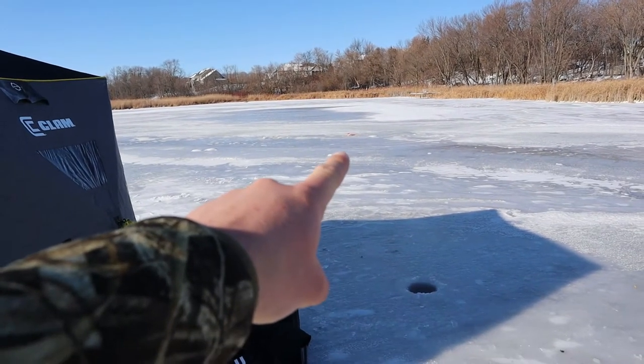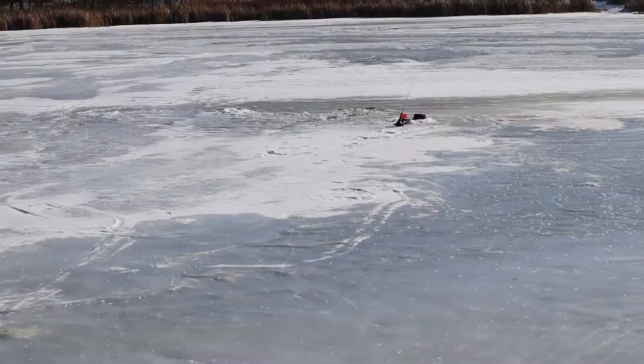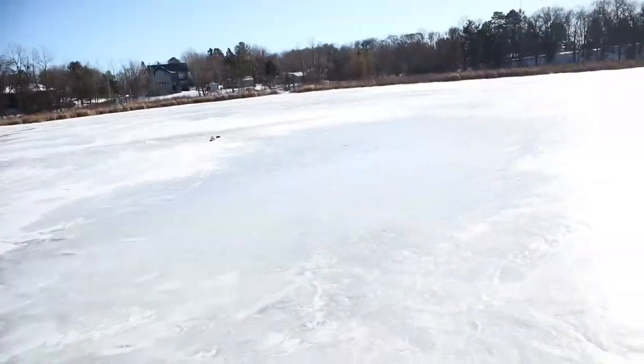Got one tip-up set up down there, got a couple dead sticks in the house, and then got the iFish Pro right there — so we'll see how it goes. Hopefully get on some fish. Thanks for clicking on the video. I'm real excited to make some videos for you guys this winter. It feels amazing to get back out on the ice. It came up quick — honestly I didn't think we were going to ice fish at all this weekend. Now we're out here, so we'll see how it goes.